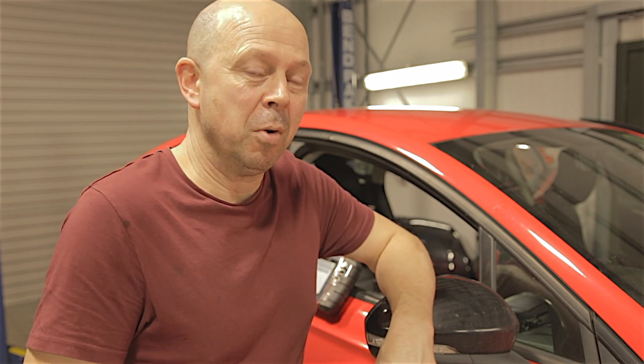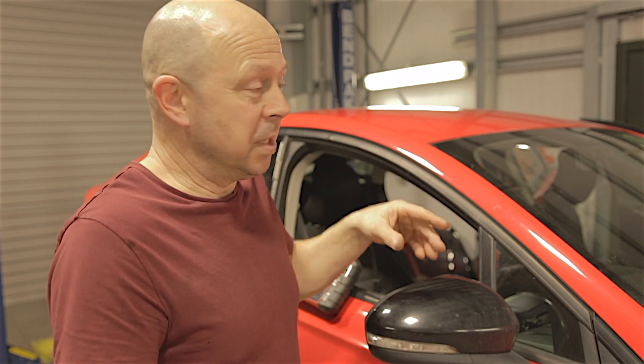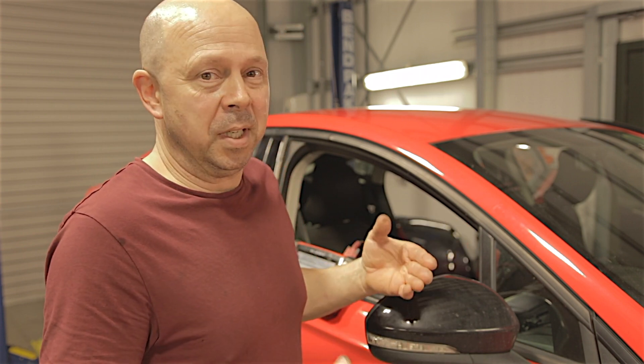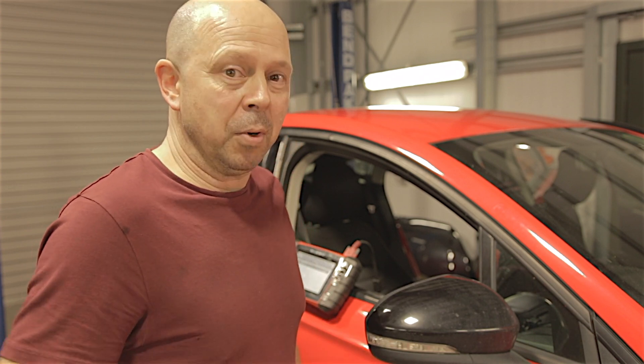Anyway, like I said, we've already found this fault on previous cars we've done. What I'm going to do — you can do it with the seat in the car, it's underneath the passenger seat by the way — I'm going to take the seat out so you can see it a lot easier. Then I'm going to fix it, put the seat back in and job done. So if you get this problem, you won't have to mess around, you'll know exactly what it is.